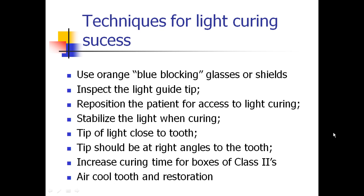When you look at techniques for light curing success, it really is a number of different things that we need to do. Understand the energy that we're delivering and the lights themselves — there are techniques. Use orange-blue blocking glasses or shields. Inspect the light tip guide to make sure it doesn't have any cured composite on it or isn't damaged. Reposition the patient for better access. Stabilize the light when curing. The tip of the light needs to be as close to the tooth as possible and at right angles to the tooth. Increase curing time for larger restorations and proximal boxes of class twos, and air cool the tooth and restoration to minimize any pulp effects.